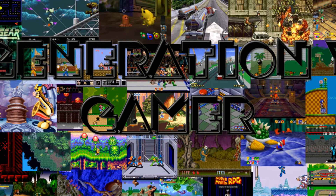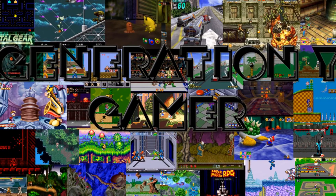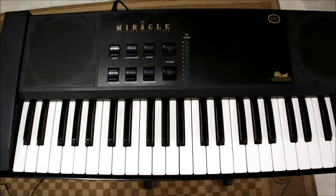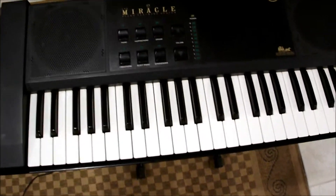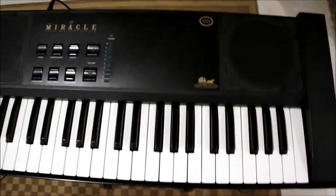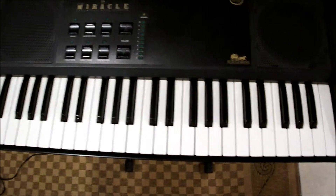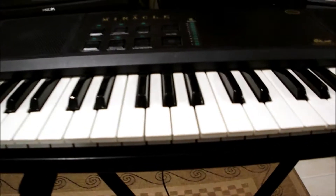Buy your kids a conventional keyboard and here's what they'll learn on their own. For the same money: the Miracle Piano. If you haven't seen my other pickups video you should check it out, but I got a Miracle Piano at Goodwill for actually four dollars. It came with the piano and some generic stand or something like that.